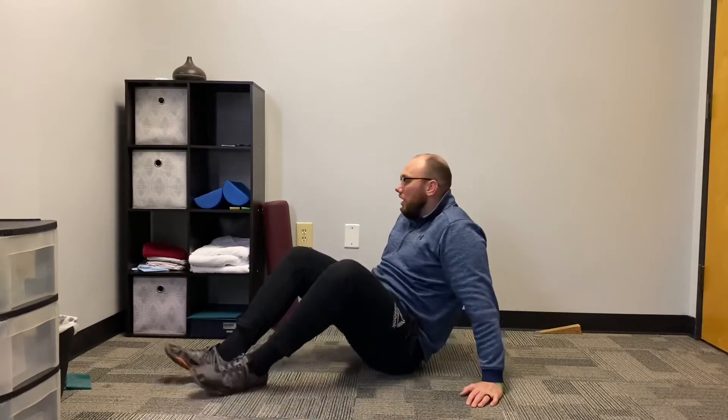Hey guys, Dr. Bill Rankis here with Movement First Physical Therapy. I'm going to show you an exercise for hip rotation. We're going to use the wall as something to stabilize with. What you're going to do is line up the opposite side of your leg — the opposite side of the leg that you are trying to gain motion with — against the wall.